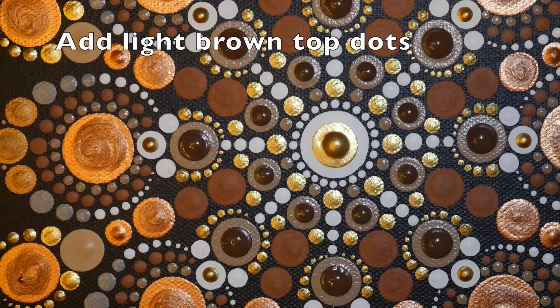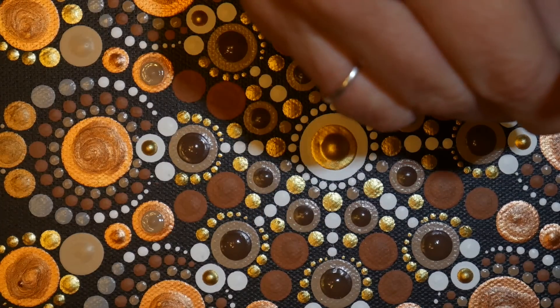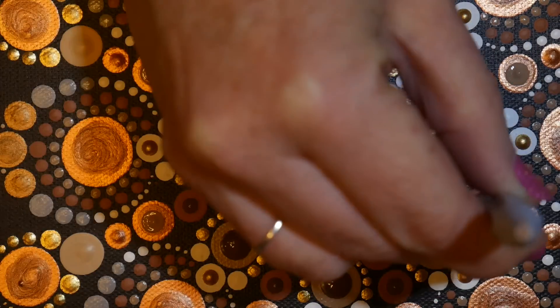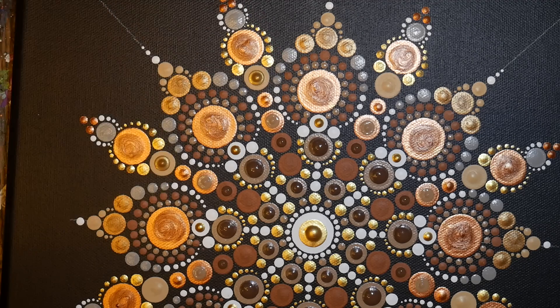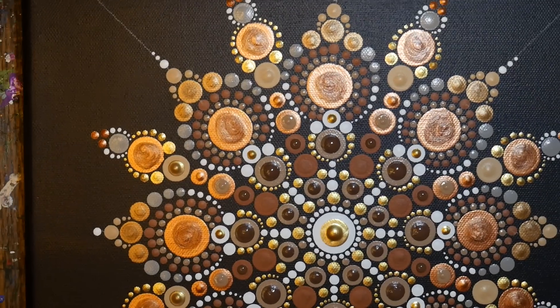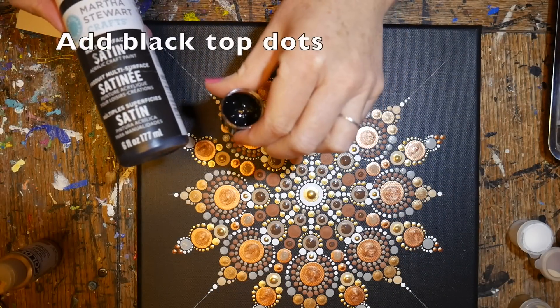I'm wiping off Mark's tools with a wet paper towel as I work — sometimes they get covered in paint, especially on the big copper dots, so I run to the sink and wash them off. You can also clean them using isopropyl alcohol, just soaking them and the paint comes off easily. These tools also won't roll away from you on the table, unlike other tools I've had leave paint marks all over my floor. He just thought of everything.